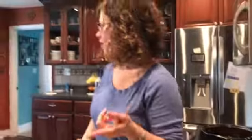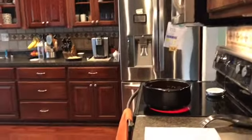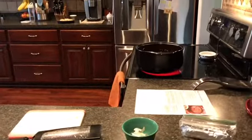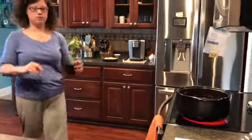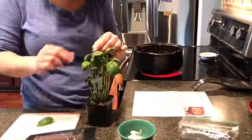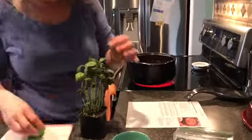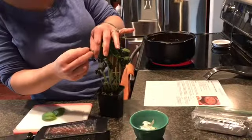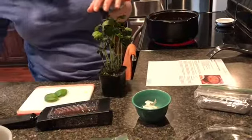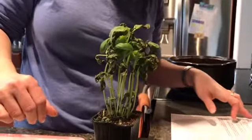While that's simmering, I'm going to grab some basil off of my tree. So we'll just grab some fresh basil — at least the good ones. I'll pull some of the stuff that's not so great off. I'll maybe get a quarter cup.